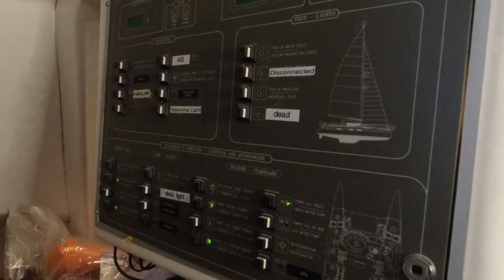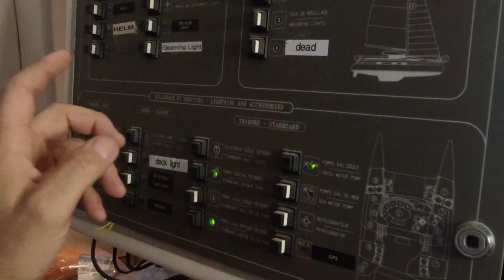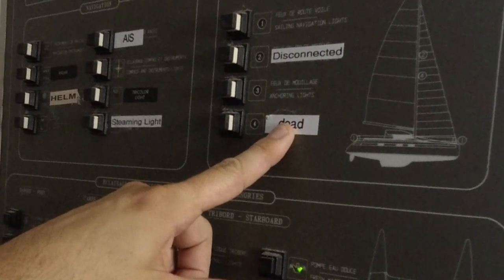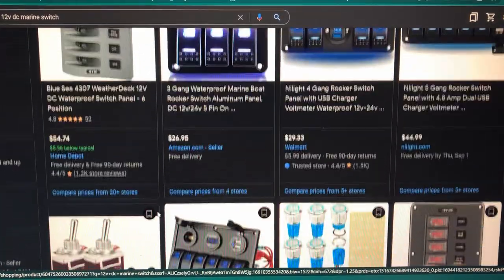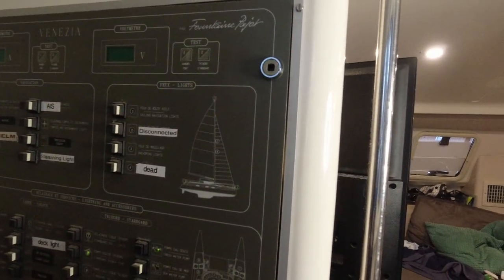We knew this was going to be a problem when we bought the boat, and it's quickly come to the front of priorities. This is our DC board — all of these are breakers and switches. It's like a pop breaker; it'll pop off when the circuit is overloaded, and they are failing. This one was labeled dead when we bought it. We've taken off some of these, moved wires around. At least five of them are dead and we've tried and tried to find replacements — there just aren't any. The boat was built in 1996, it's a French-made boat. It's going to be a shame to lose all these really cool graphics and decals.